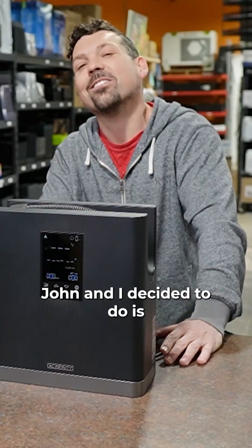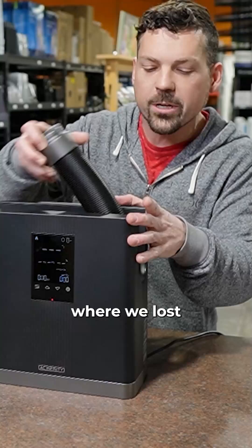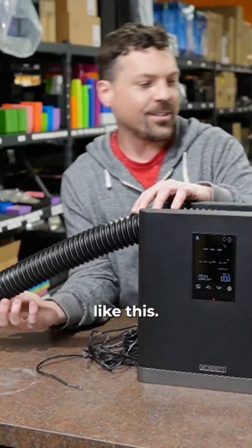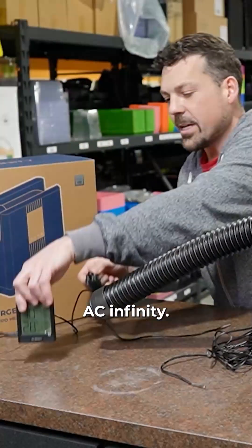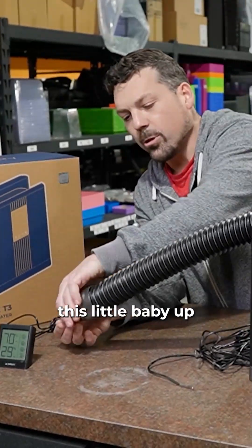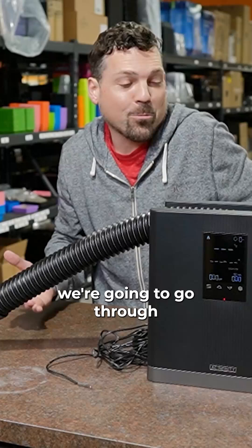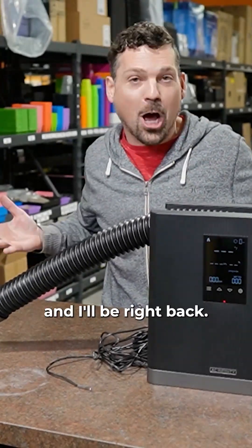What John and I decided to do is make a little time lapse where we bust the tube out. We're going to go like this — we're going to take an AC Infinity hygrometer and jam this little baby up the tube. Let's just see what happens. We're going to go through each speed setting. Enjoy the show, and I'll be right back.